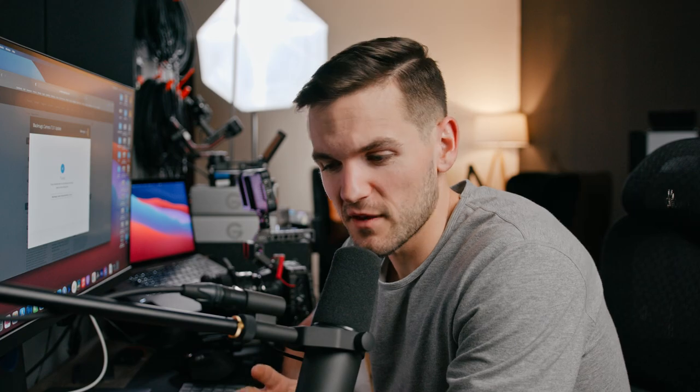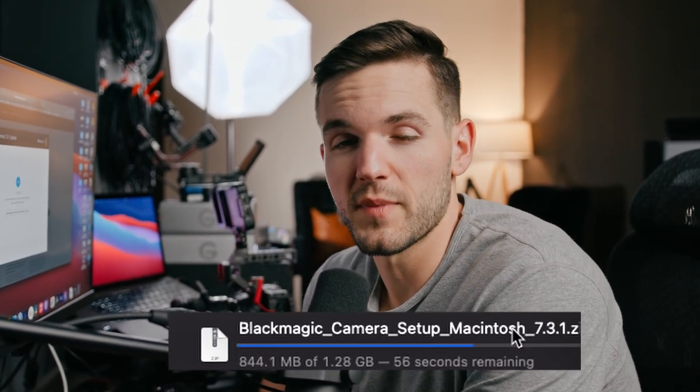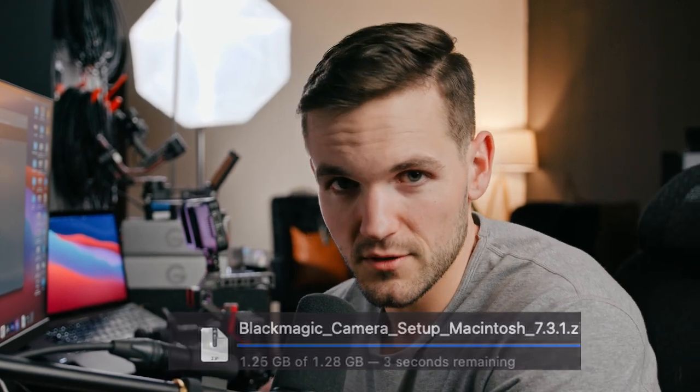While we're waiting, I'll introduce myself. My name is Gary Blucha — I'm a filmmaker out of Houston, Texas. I make straightforward videos here on YouTube about how to grow your passion and profits through video. If you're interested in that kind of thing, consider subscribing. If not, totally cool.